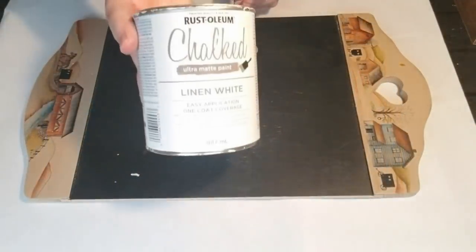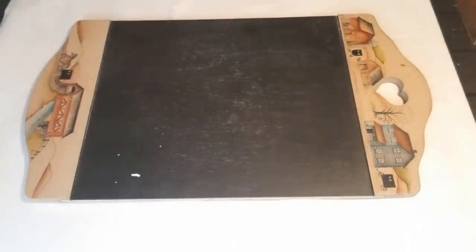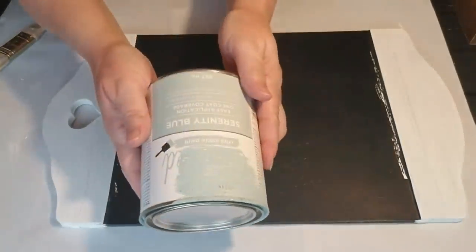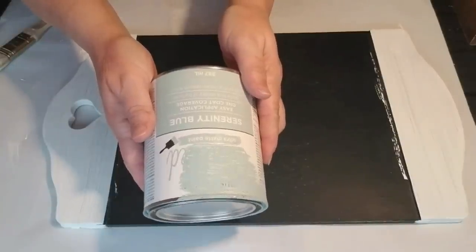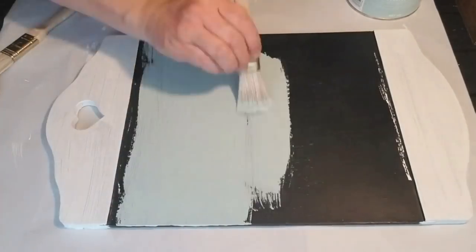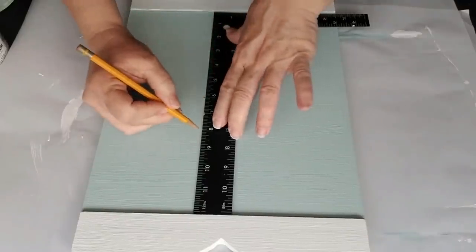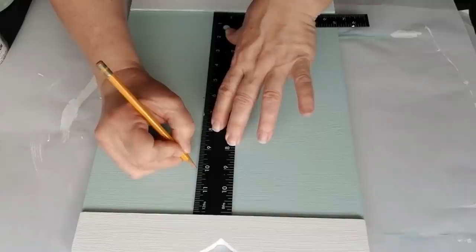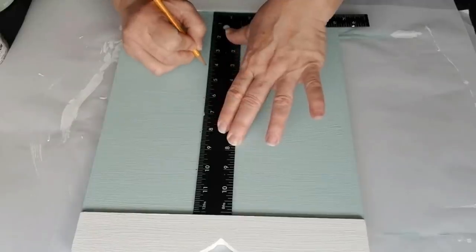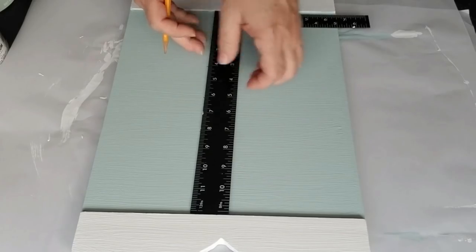This past Friday I did a thrift haul and found this chalkboard sign — really cute with great bones, but I don't like the paintings on it. I'm going to use my linen white chalk paint to cover the painting, then use my serenity blue to cover the black part blue — both will require two coats. Once dry, I'm using a straight edge and pencil to mark two-inch sections all the way down the sign, then drawing straight lines across so it looks like it's made out of wood planks.